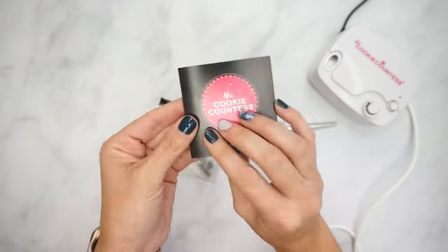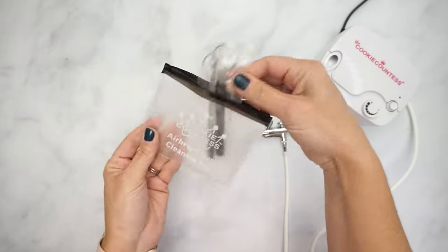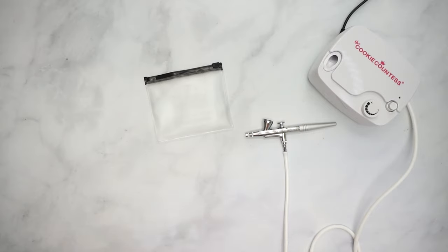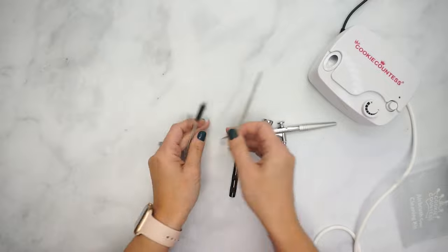The Cookie Counter's Airbrush Gun Cleaning Kit is a must-have set of tools for maintaining and repairing your airbrush gun. Along with a set of easy-to-follow instructions and a resealable storage pouch, you will receive three different types of tools to keep your airbrush gun running smoothly and spraying cleanly.